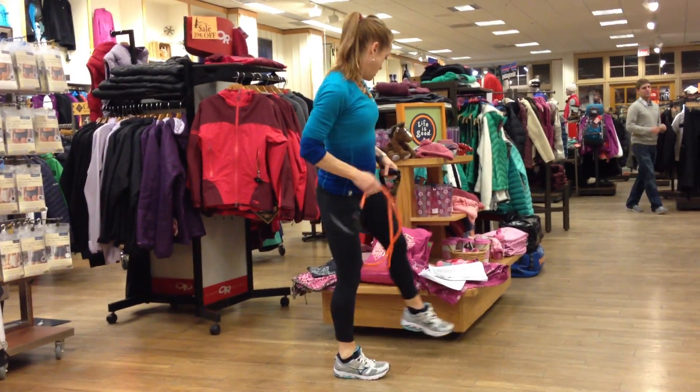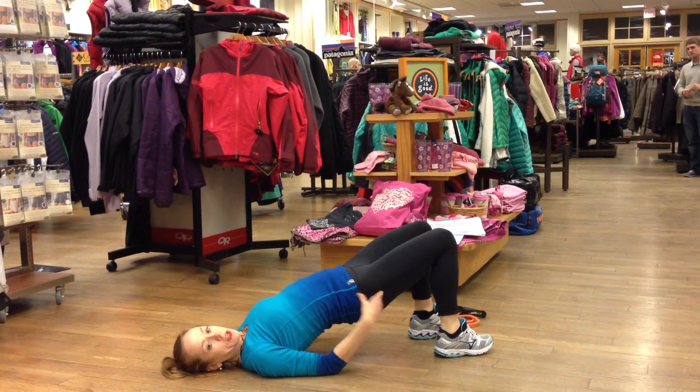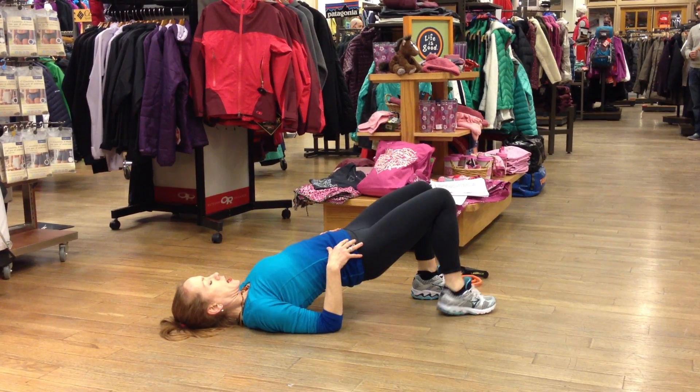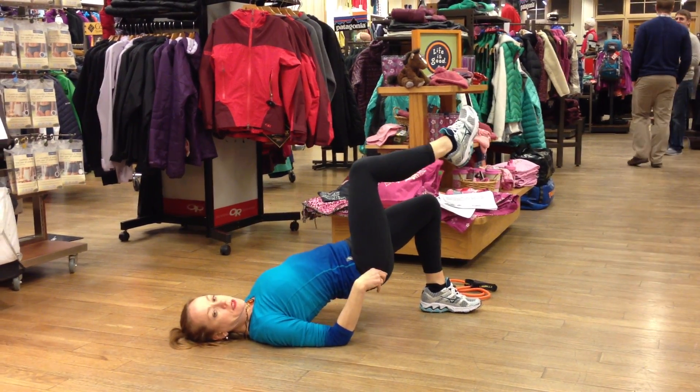The next exercise would be the bridge. Again, you're maximising your glutes here, and then you can incorporate both balance and extend from there.